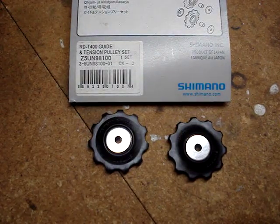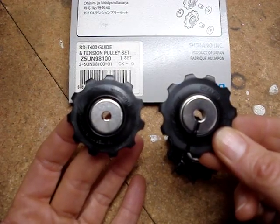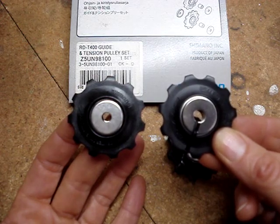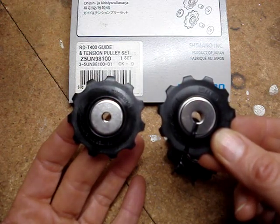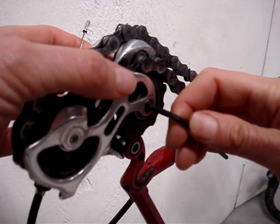Here's a $10 set of pulleys — they have bushings instead of bearings. The pulley set to the right is a $30 set; it has higher quality plastic and sealed bearings. To avoid mixing anything up, I'll change one pulley at a time.